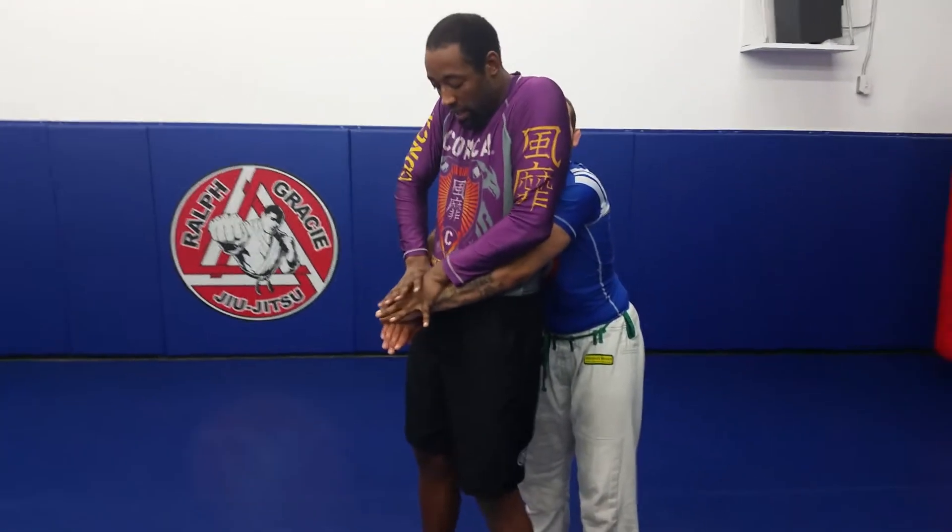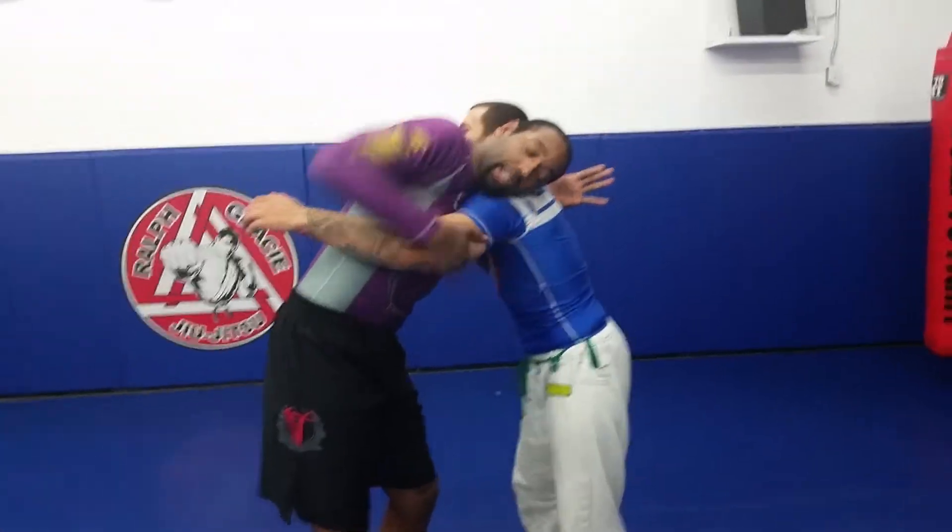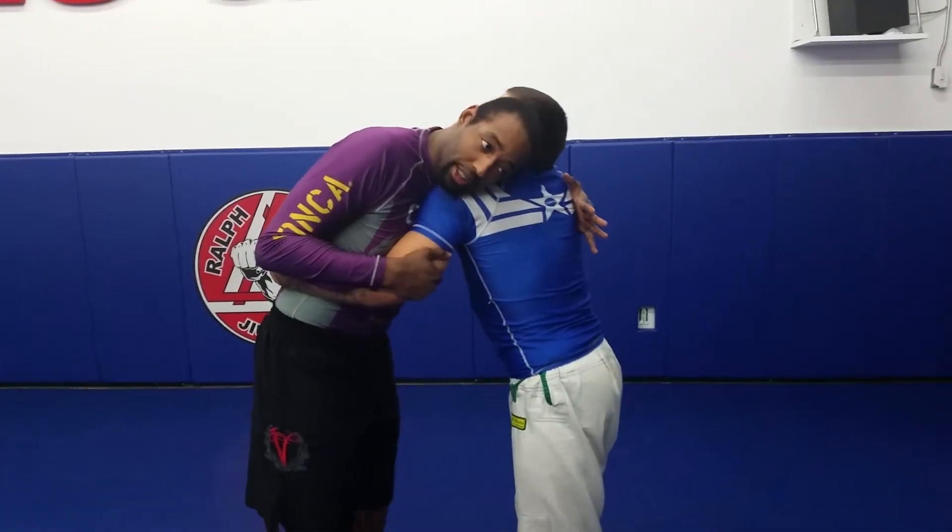Shoving two hands on this top arm, put it in my back pocket, turn, get my under and over again. You're going to do the same thing.